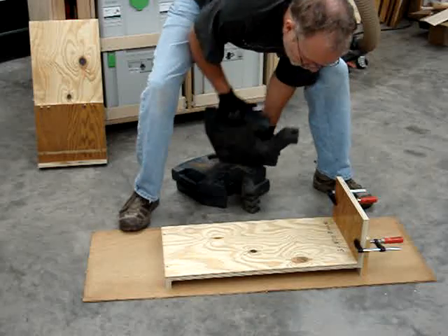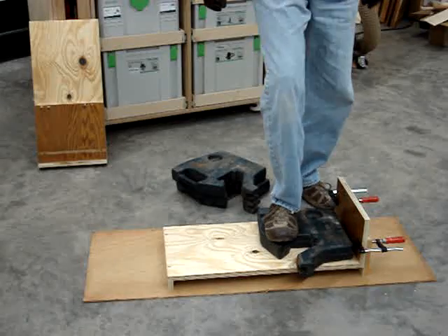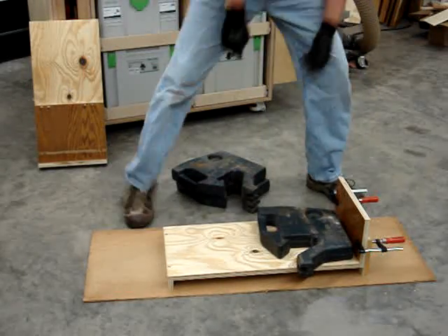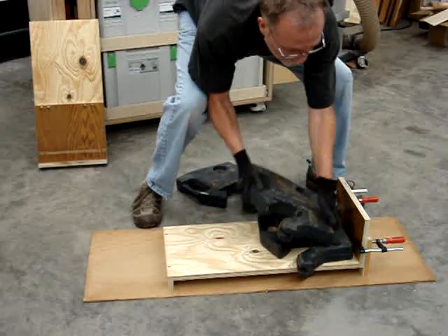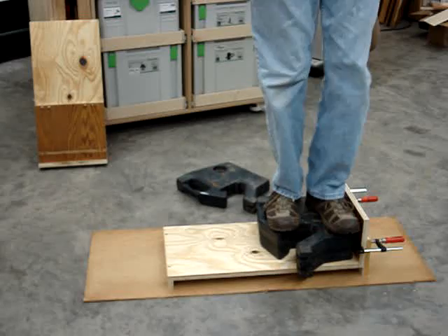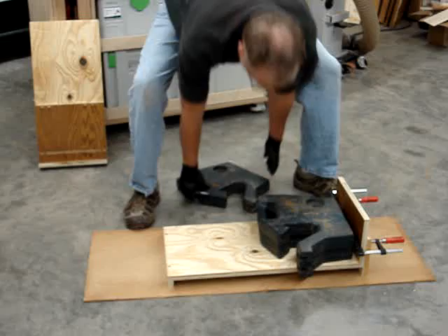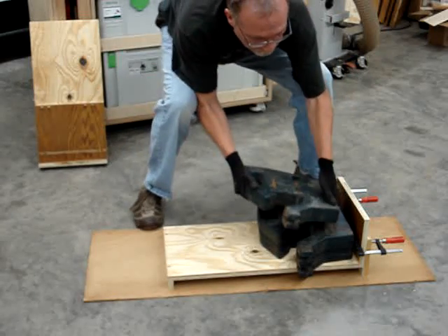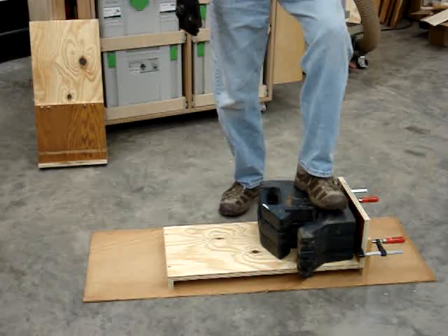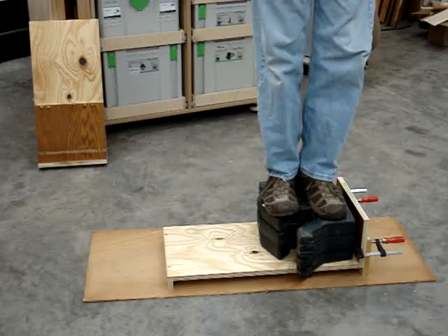It's up at 255. Seems to be fine. 310 pounds — fine. Now we're up to 365 pounds. Seems to be a very sturdy joint.